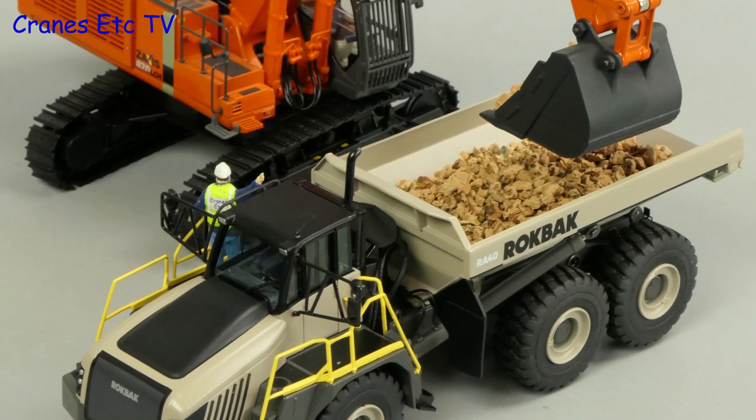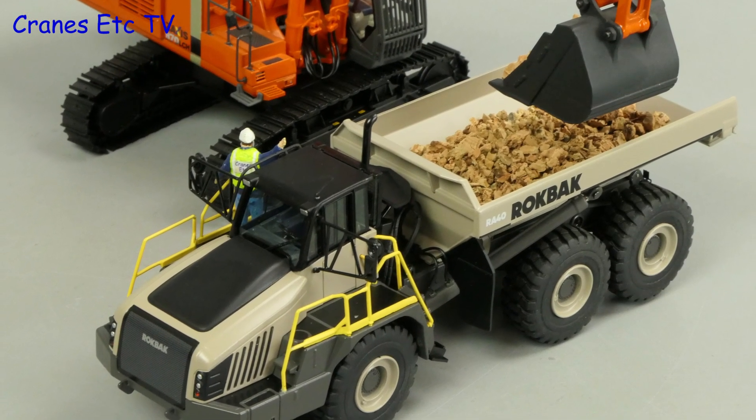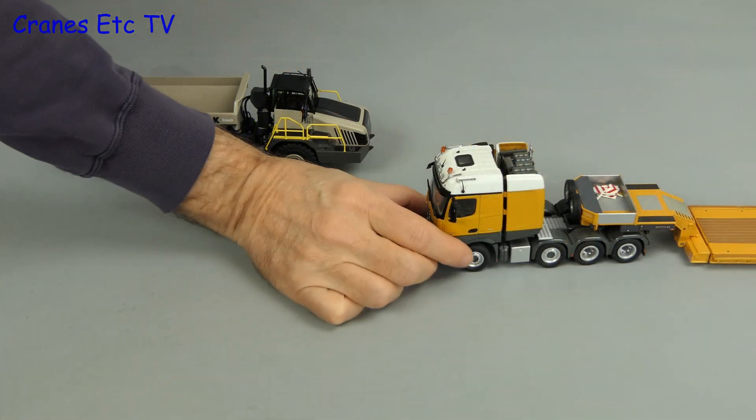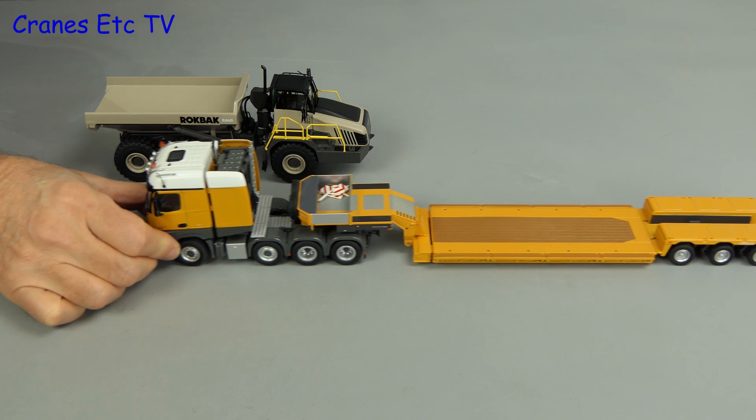Of course a model like this always poses well with a suitable excavator, and another way you could use it is as a very good transport load.